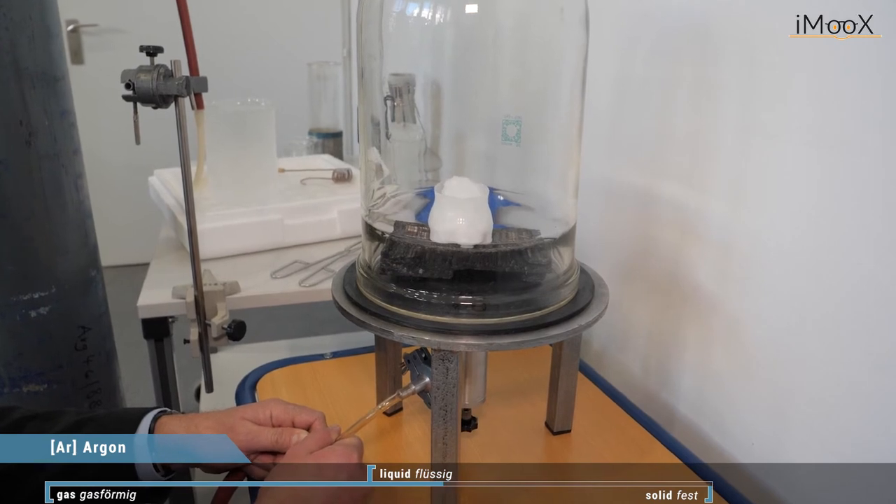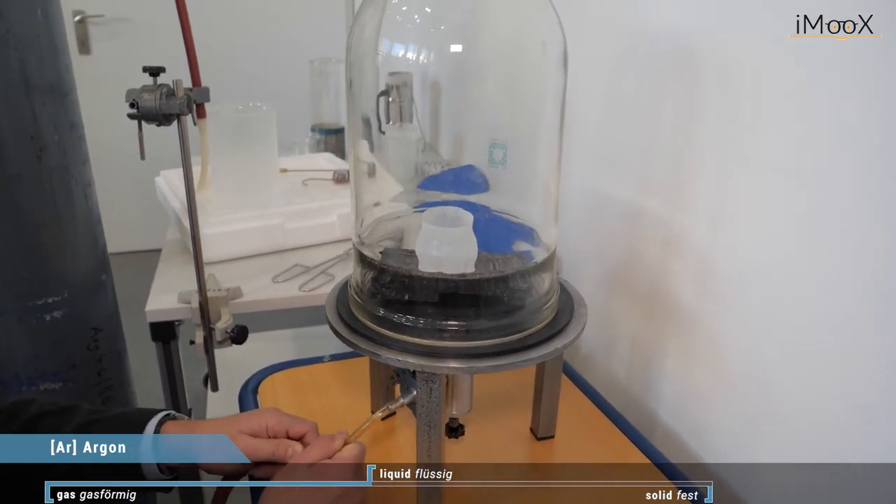And end up here with liquid argon again.